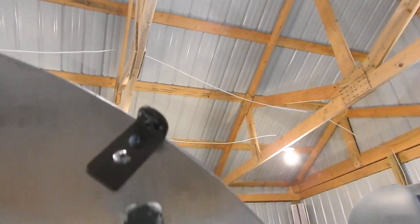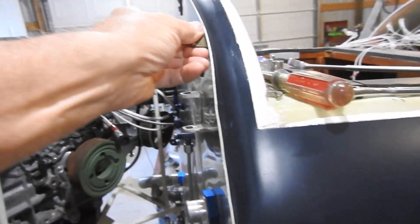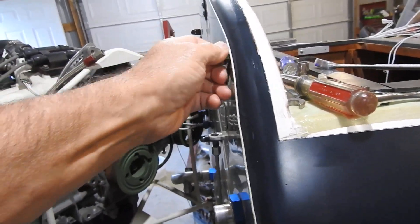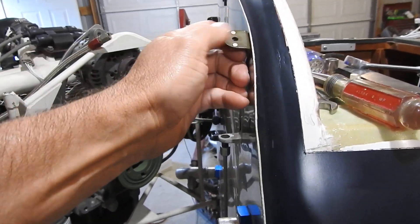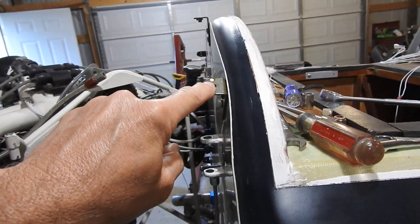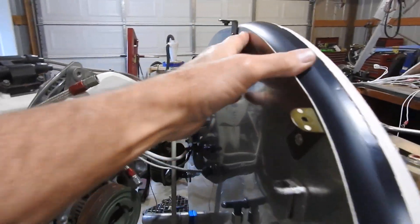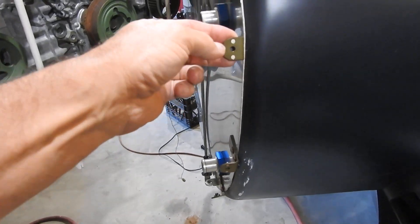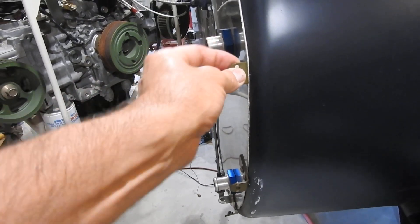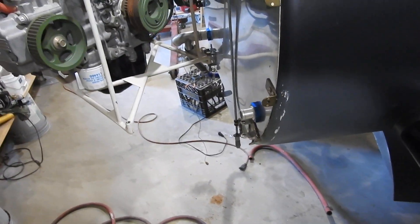I've got the plates underneath — the riv nuts or backer anchors. And I want to send out a thanks to Jim Dearborn, a subscriber to my channel. He sent me these rivets — I gave him my address and he mailed them to me. You can say that Jim's my first sponsor for my Corsair build. So a big thank you to Jim for sending these rivets. I really appreciate that.